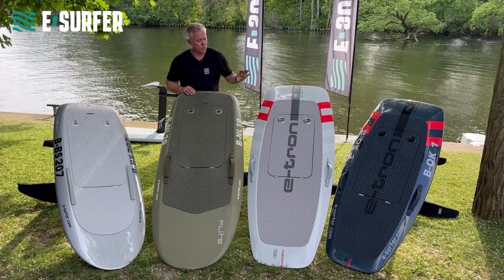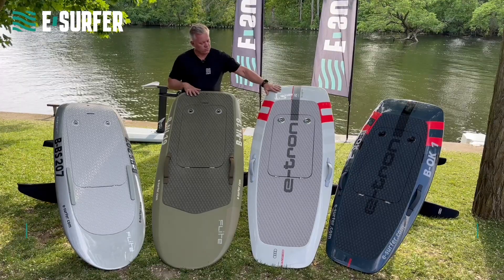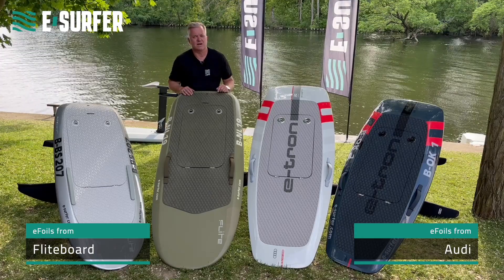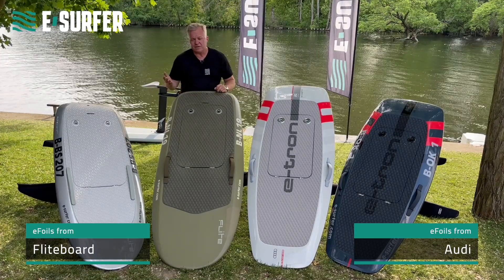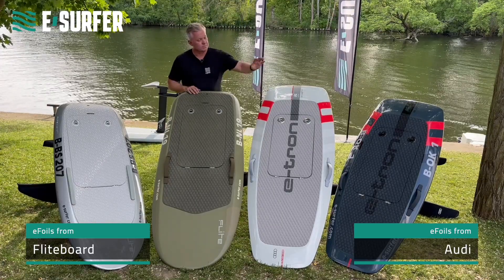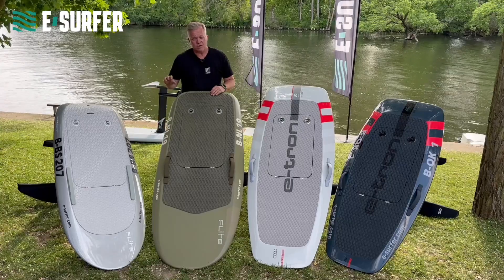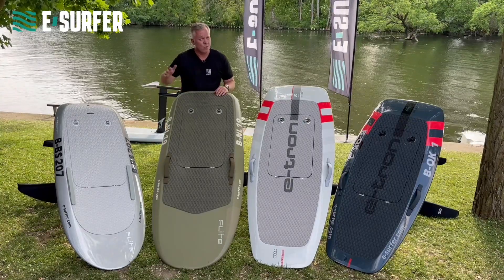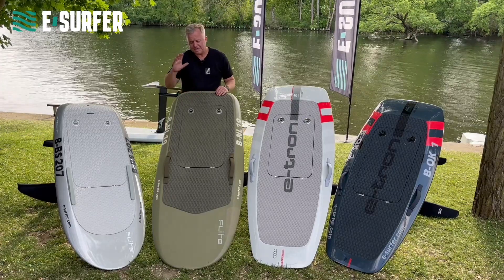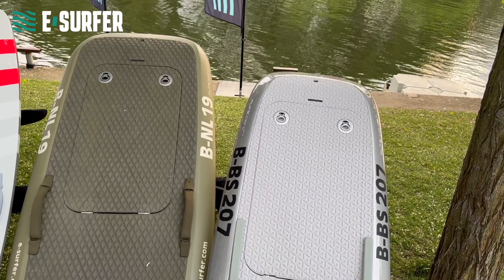Let's have a short look at the boards themselves. Most manufacturers have different board sizes. These two from Audi and FlightBoard are around 100 liters — this is kind of the standard size, an all-rounder board which beginners can ride but advanced riders still have fun. And then there are smaller boards like the FlightBoard Pro or the performance version from Audi. A smaller board is a little bit more difficult to ride but it is more agile. Important to know, however, is that if you are starting on the surface, it is 80% the board and 20% the wing.